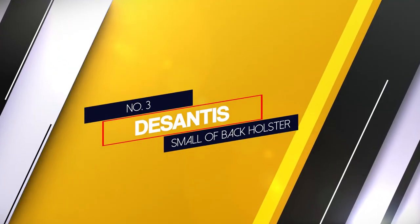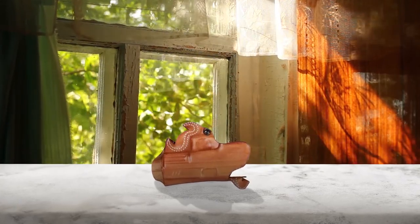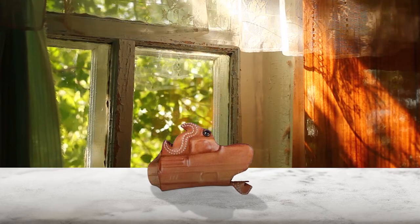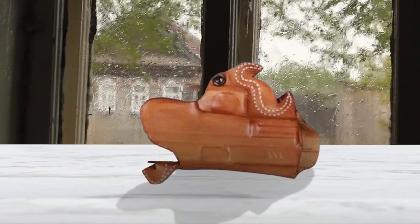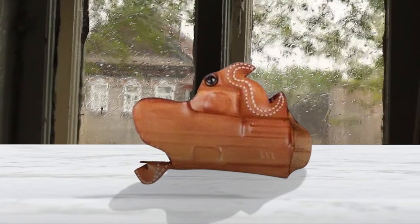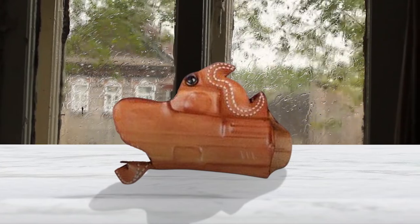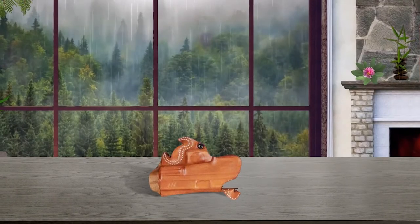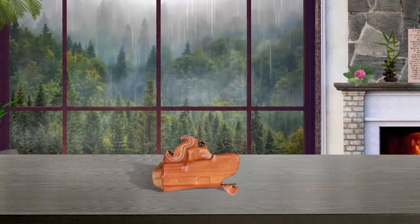Number 3: Desantis Small of Back Holster. This holster is specially designed to fit Glocks. The Desantis SOB holster is a great model for those who like to keep their pistols in the butt-up position. One of the things we like about this model is that it stays in a snug position against your back. This position is comfortable, allowing you to wear the holster throughout the day, and it is also easier to conceal under a normal shirt or t-shirt. The holster comes with an adjustable tension screw so you can customize the fit to your preferences.